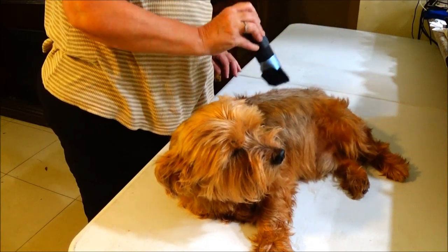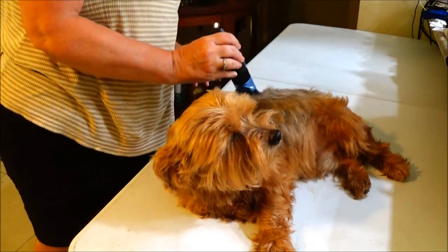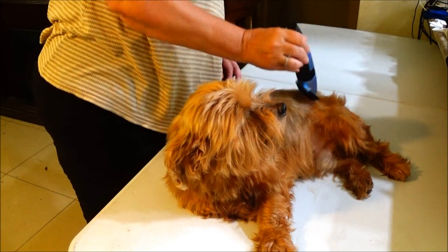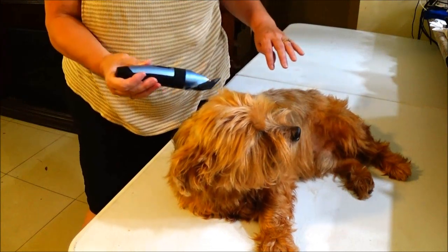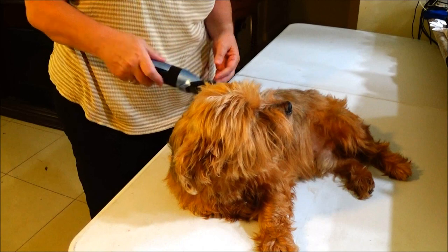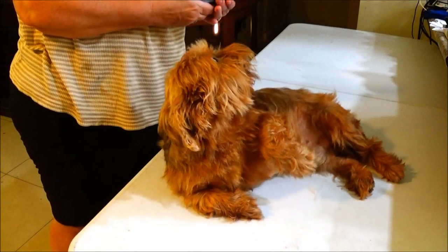The other one gets really hot and I think I burned him the last time with it, which I was kind of worried about. He might let me do it — he doesn't seem to be cutting like it's done. Maybe I need a bigger one here.